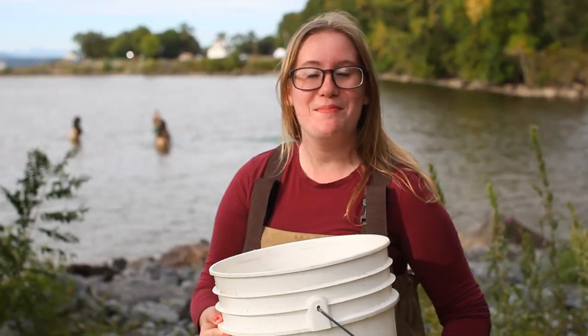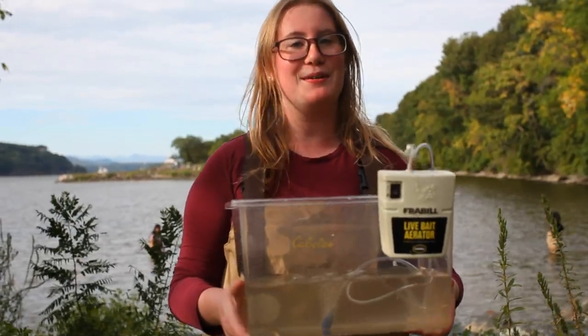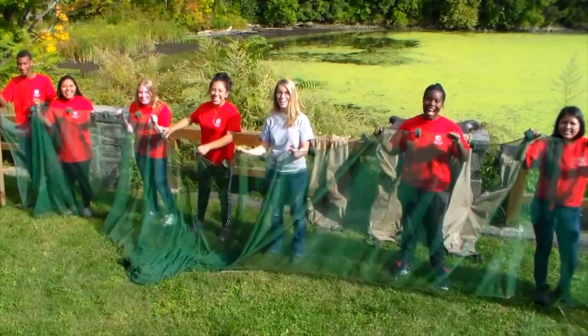Here's some basic equipment you can take with you: waders, buckets, dip nets, clear containers or Ziploc bags, a battery-powered bubbler, identification guides, and a seine net. Even if you can't seine, you can use minnow traps or eel pumps.